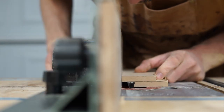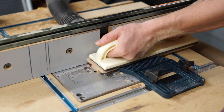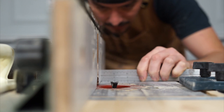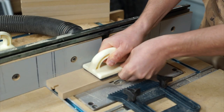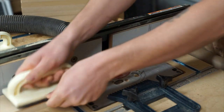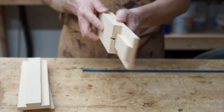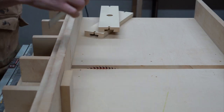I use my 3-1/8-inch dovetail bit to finish out the dovetail. Over on the crosscut sled, I'll rip all the faceplate pieces in half.